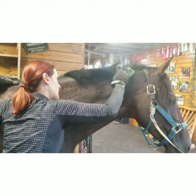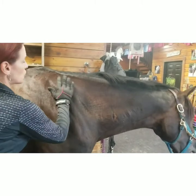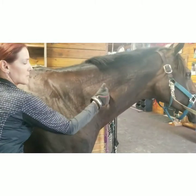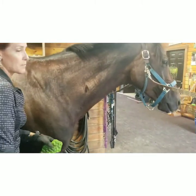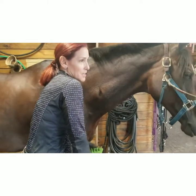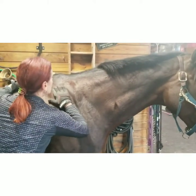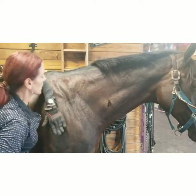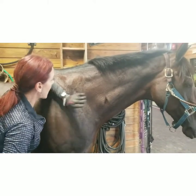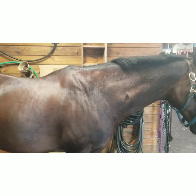That can help the shoulder blade to move back, because the dents she had were making her shoulder come forward — kind of like wearing a purse on one side — making the shoulders uneven. All of this helps to bring things back into better working order at the functional axis of rotation.